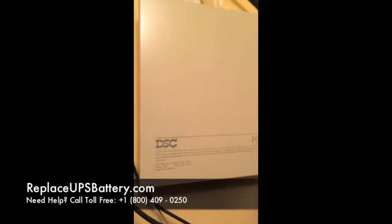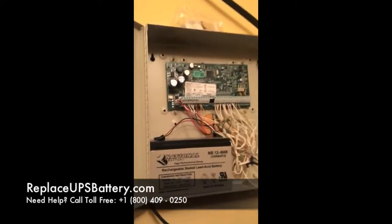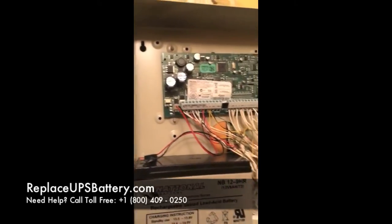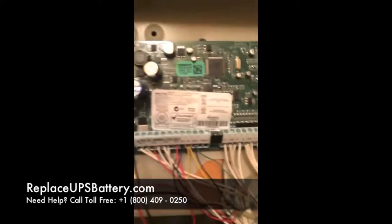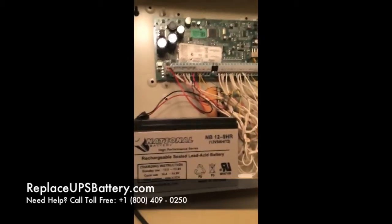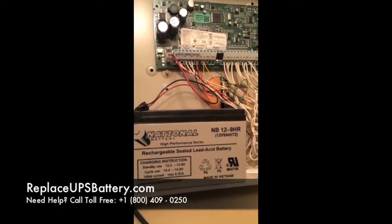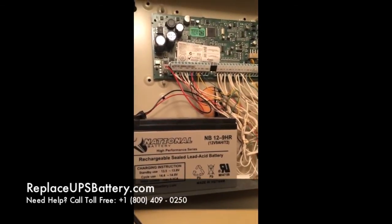First thing I'm going to do is open up the cabinet to the alarm system, the PC2550. One thing to mention is that sometimes installers will put a different board in there, a different model in the cabinet. When I look at mine, the model is actually a PC1832, but most DSC alarm systems use the same kind of battery — a lead acid 12 volt, anywhere from 7 to 9 amp hour battery.